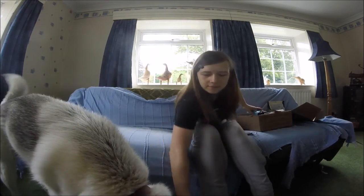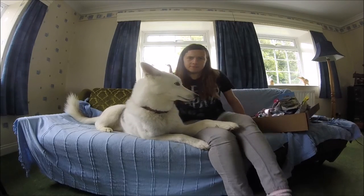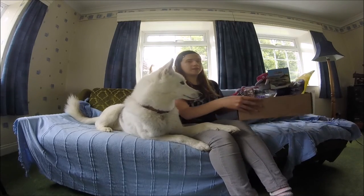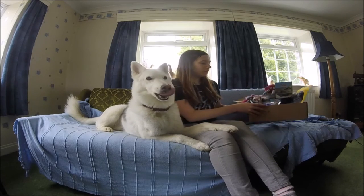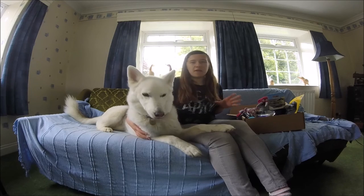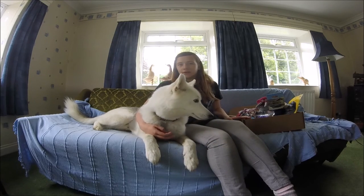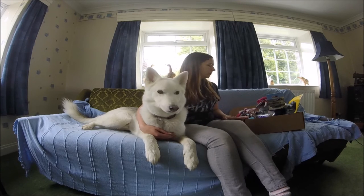I looked up the prices of all the wolf box items online and if I was going to buy all this stuff separately it would cost about £35, which considering I paid £17.99 for this box is really good value for money.